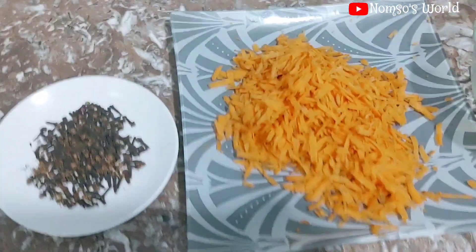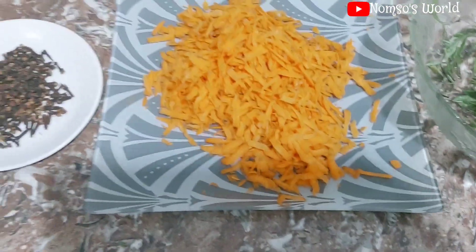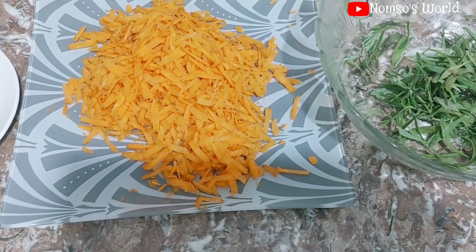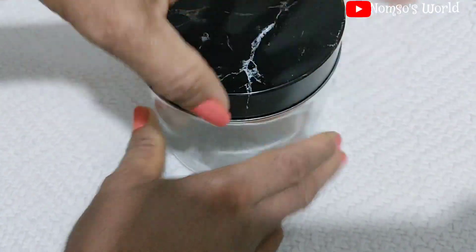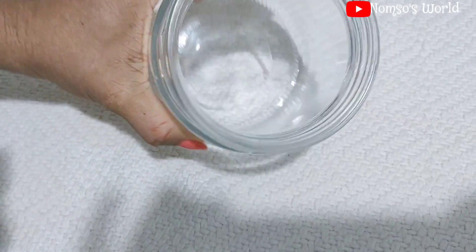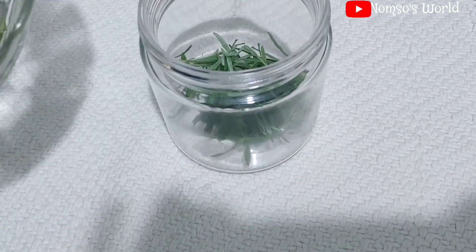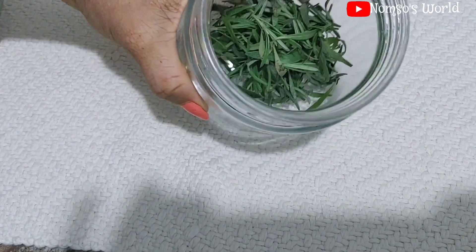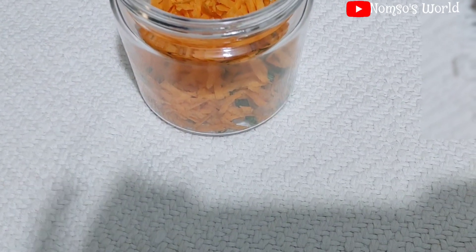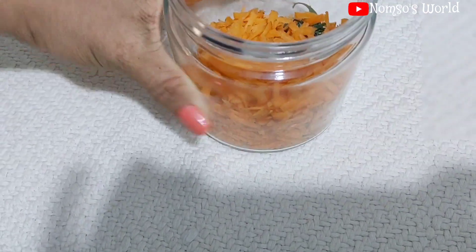This is how it looks. I'm not using a huge amount — it depends on how many people you're making it for. Next, get a clean, dry jar. I'll be adding in my rosemary leaves first — a handful — into the bottle. Next I added my grated carrots, a handful of fresh grated carrot. You must use fresh carrot to achieve this result.